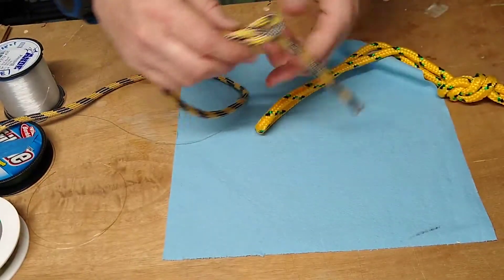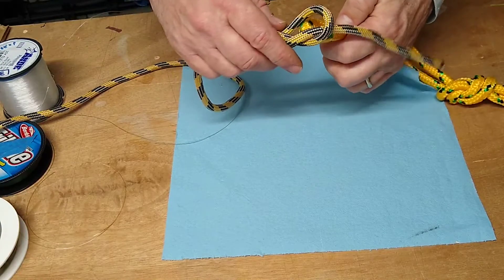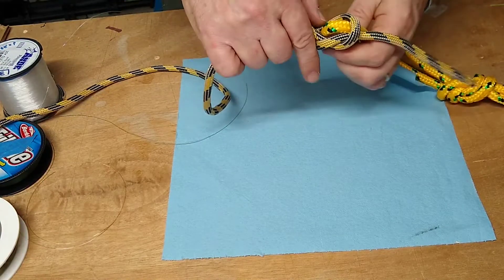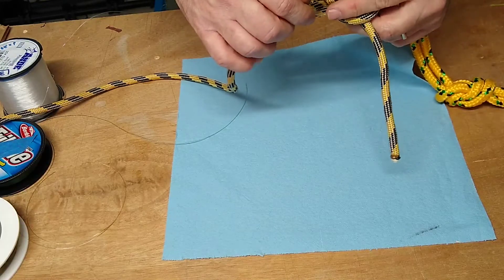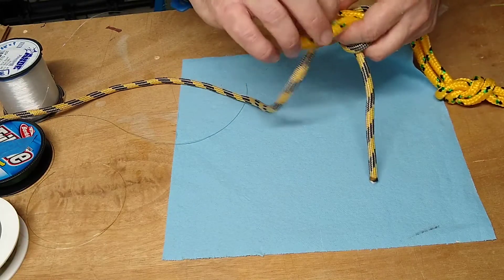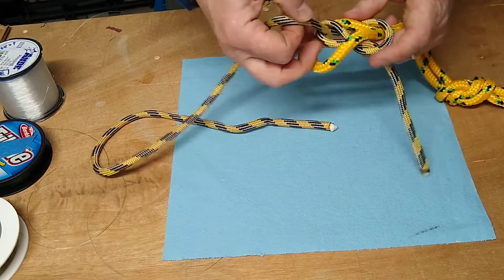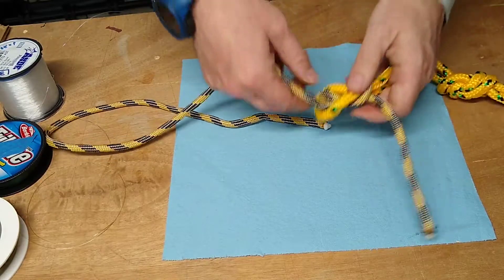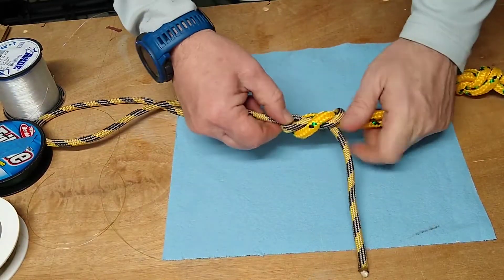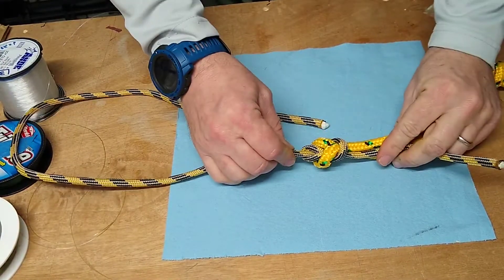Make a climber's figure 8. Make sure the loop follows the passage of that figure 8. And then you'll get that hand shape connection and stitch it down. It should look like that.